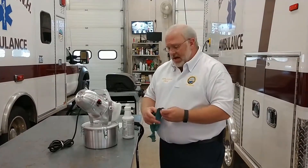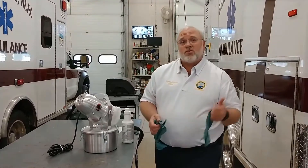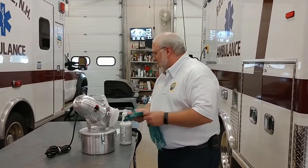Alright, so this is the TriJet disinfecting fogger. In order to use it, you want to first make sure that all the doors to the ambulance are closed, especially the pass-through window to the driver's compartment. This is going to fill the back of the truck with disinfecting fog.